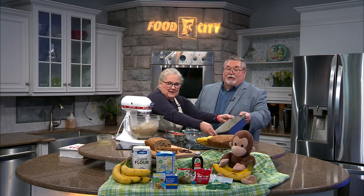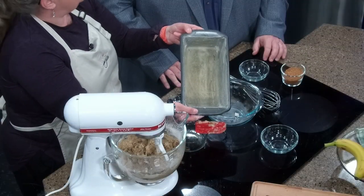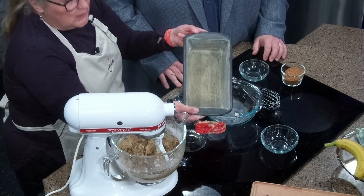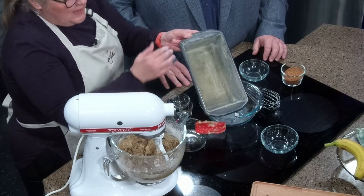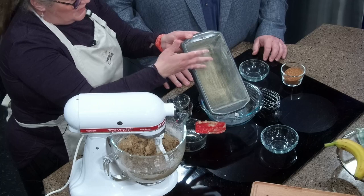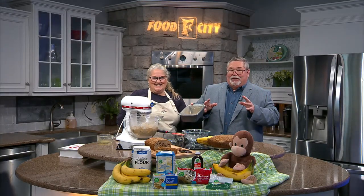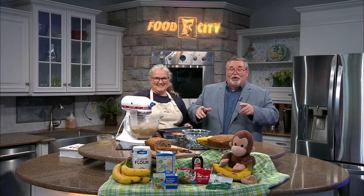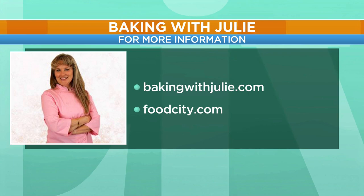I'll let you show people the pan — we've got the overhead camera. The pan is prepared with butter, and then I sprinkle it with ginger sugar. You've made cinnamon sugar before — make ginger sugar, it will change your world. It's a brighter flavor than cinnamon, it always releases really well, and it gives a nice crunch on the outside. It's Chunky Monkey Banana Bread with Chef Julie. For the recipe go to bakingwithjulie.com, and for all the ingredients you've seen here today, go to foodcity.com.